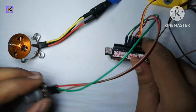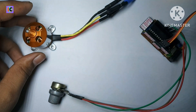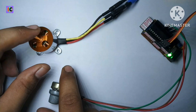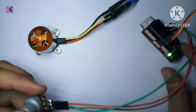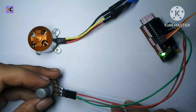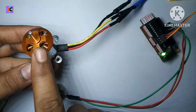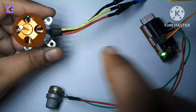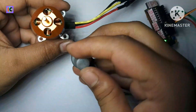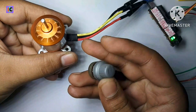When I turn on my power supply, the motor beeps three times, which means the ESC is calibrating. Once you hear the motor beep three times, that means the ESC is calibrated with this controller.